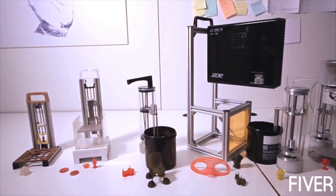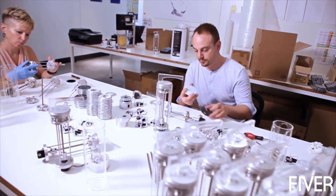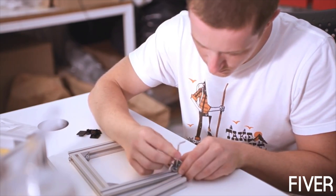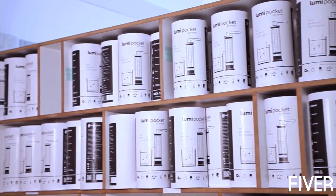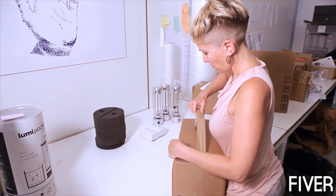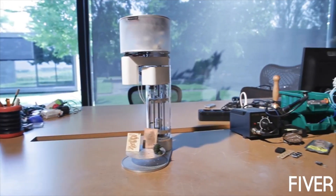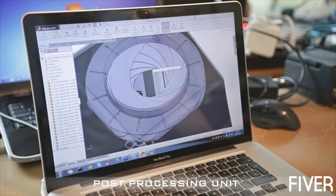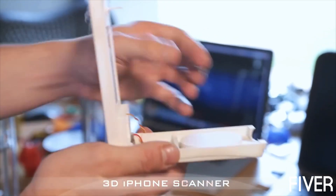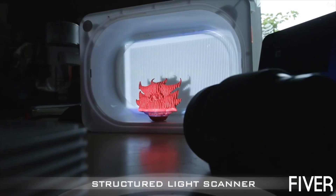We are Lumi Industries. We have developed different models, produced and shipped them to our backers. We know how to turn an idea into a product. We are now presenting Lumi Pocket LT, and we have tons of new innovative ideas to make your 3D printing experience unique. Here are some samples of things we are working on, and believe me, you will want to see them produced. Only your support will make them real.